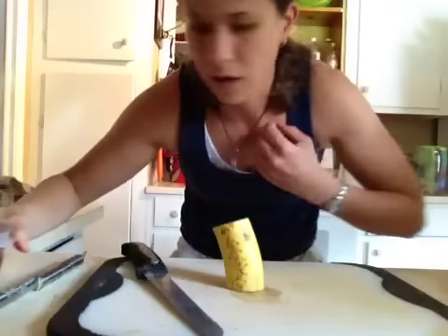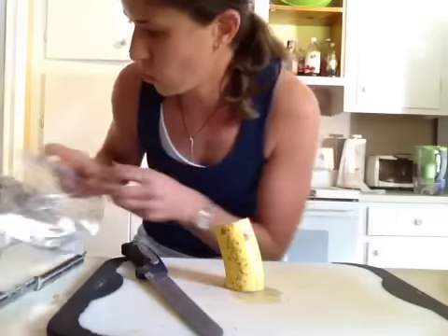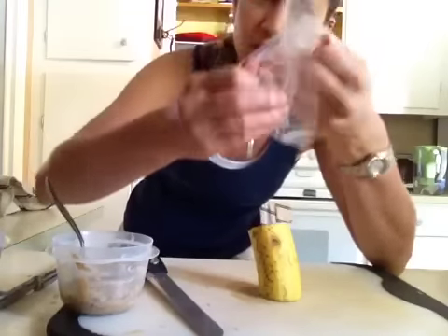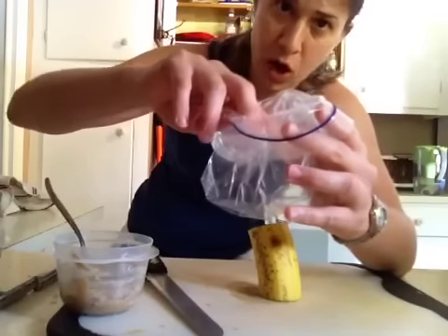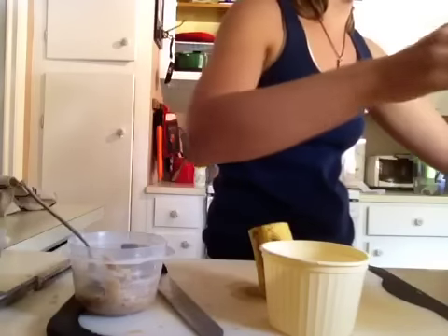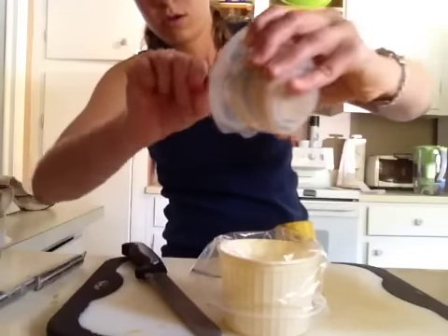I'm going to roll it in some hemp seeds because they're really small and I'm pressed for time. You could also chop up pecans, walnuts, or cashews. So we've got our banana hollowed out. If you've got a pastry bag and you're doing a lot, you can use that — but I use Ziploc bags all the time for stuff like this. Just invert it. If you're doing a larger amount, set the bag into a little cup so it holds itself. Then just add your nut butter filling in there.